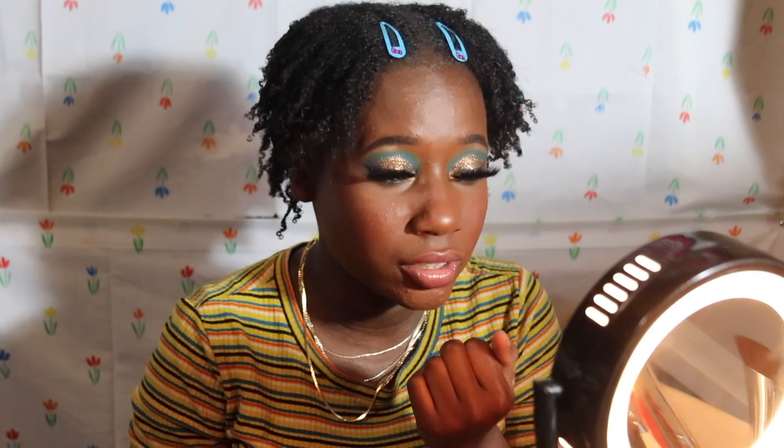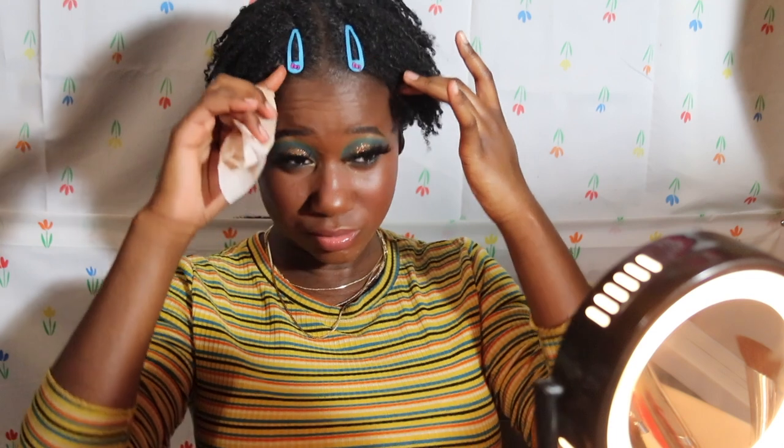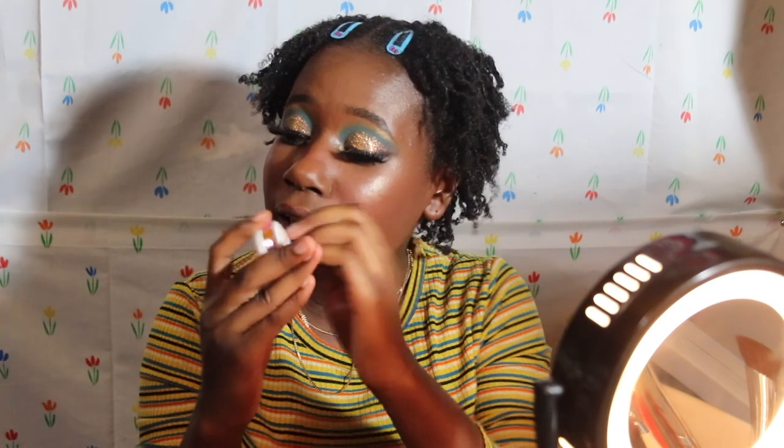I think the Milk primer is very hydrating. I don't think the Tatcha primer did anything — I can still see my pores right here. So yeah, I don't think the Tatcha primer did anything. Everybody raves about it but I don't see anything. Like, what happened? What did you do? What's not clicking?